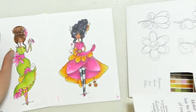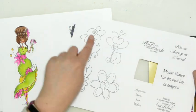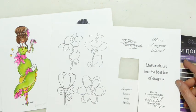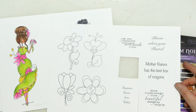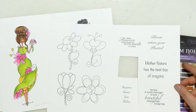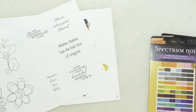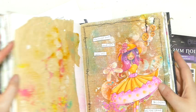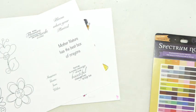We've got these sentiments — I've cut one out. We've also got accessories, and the sentiments include: 'All the flowers of tomorrow are the seeds of today,' 'Happiness blooms from within,' 'Bloom where you're planted,' 'Mother nature has the best box of crayons,' 'Spring is a lovely reminder of how beautiful change can truly be,' and 'Through sun and rain you will bloom all the same.'